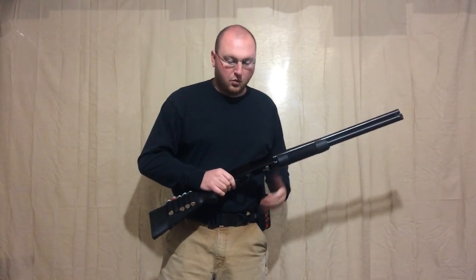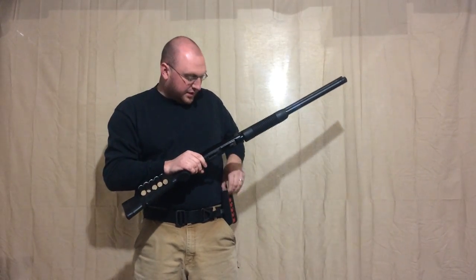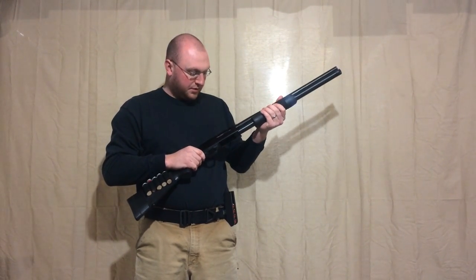On a Mossberg, that won't work — it's a little bit different. If you hit the slide release and put the pump halfway back like you would on a Remington, the cartridge interrupter and cartridge stop have already engaged with the shell in the tube and you can't do anything with it.